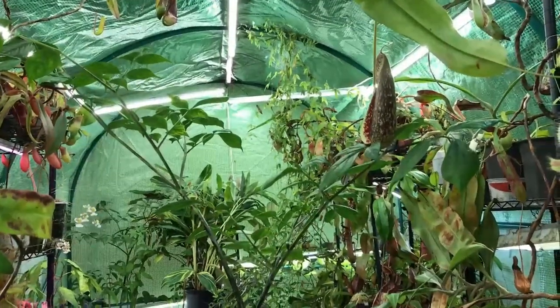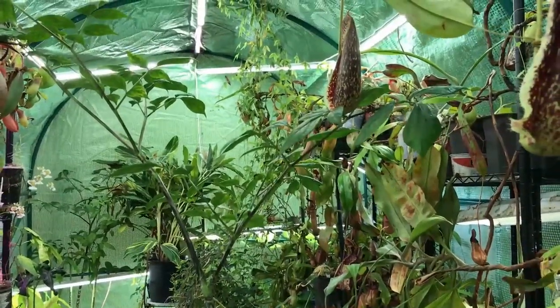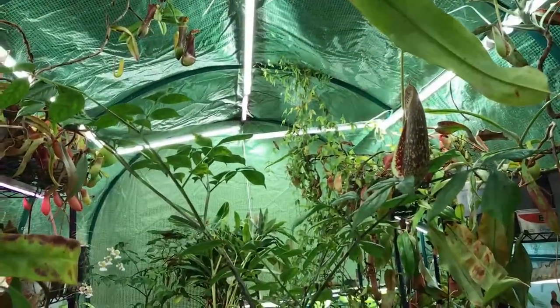Hey everyone, welcome back to the channel, or welcome to the channel if this is the first video you happen to stumble upon. I've got a special plant that is in bloom today that I'd like to share with you. This is one that I can't really move around a whole lot, so I'm going to have to angle a camera for it rather than hold it up, because it is quite a large plant. This is a rather special and very easy to grow aroid — that is Gonotopus boiviniae, or the giraffe's knee aroid, also known as the sand arum.